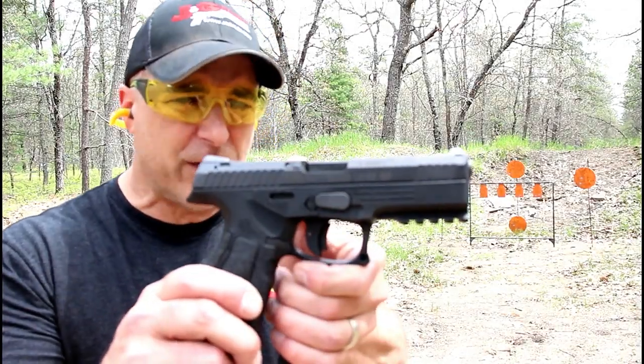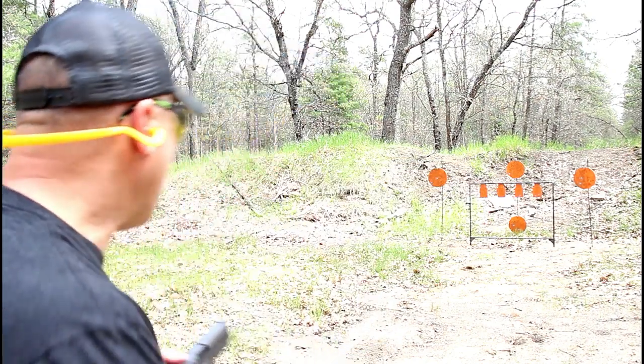Hey there friends, thanks for checking in at the range. Now we've got the new Steyr L9 A2 MF. Let's see how it goes.